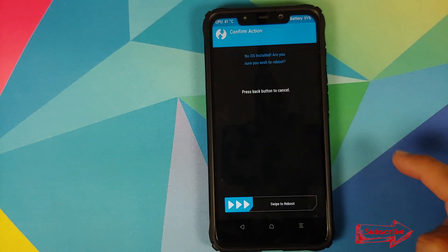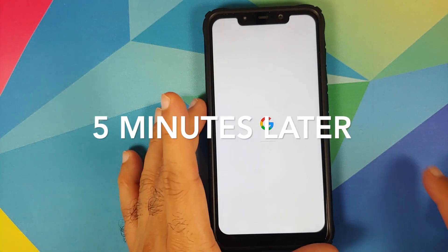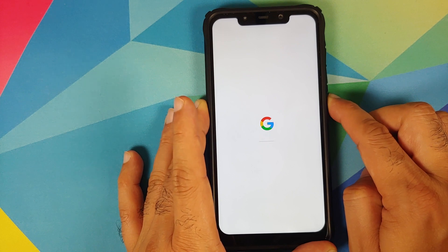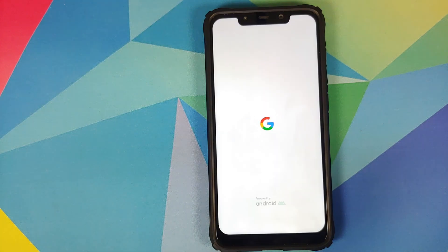Tap Reboot and select System. If you get a message that no OS is installed, just swipe to reboot. We now have the Google boot animation, which means the device is booting into PixelOS. If you get stuck on the boot animation, press and hold the power button to perform a reboot, let go once the device turns off, and it will boot up again.